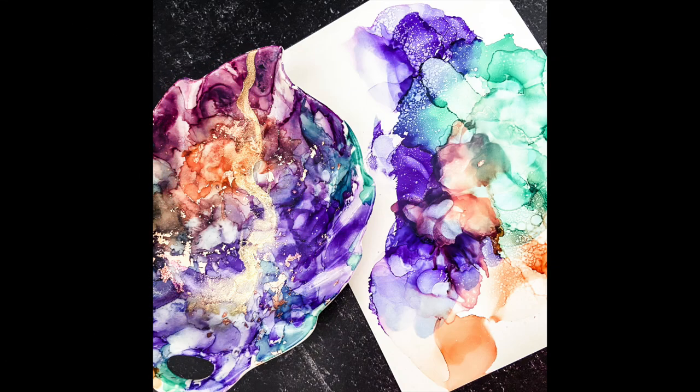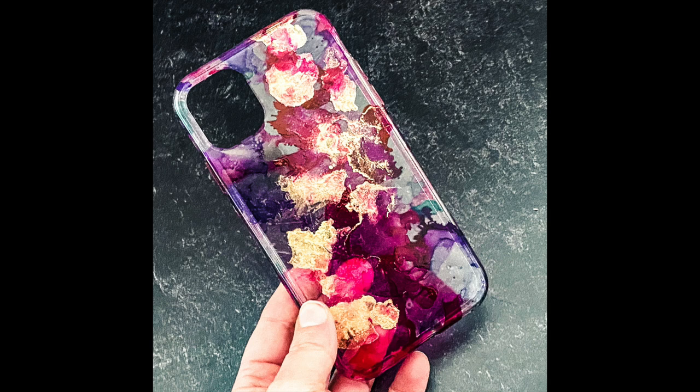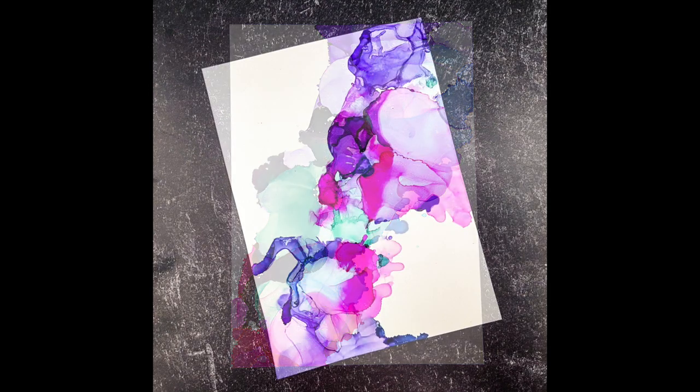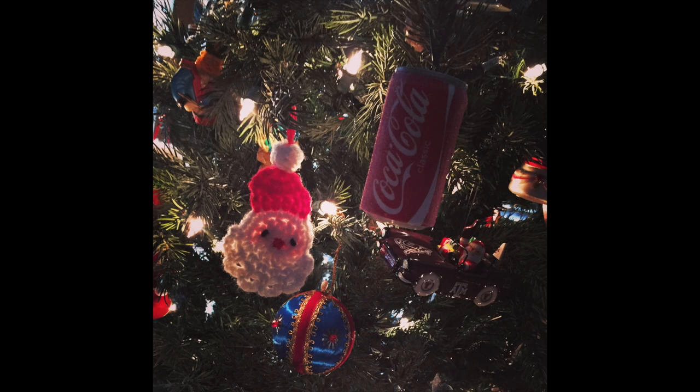I've got all these beautiful alcohol ink projects that I handmade for my family to send to them for Christmas since I'm not going to be able to see them over the holidays. I'm pouring my heart and soul into these handmade gifts because it's helping me cope with the anxiety of not being able to be with them. I think they're going to love it — at that moment when they open the box, they're going to be happy, and so will I. Next week I've got something different in store — a little handmade something something. Be sure you're subscribed, click that notification bell, and I'll see you next week.